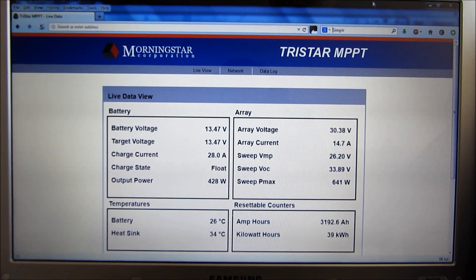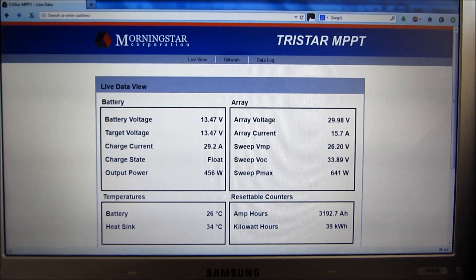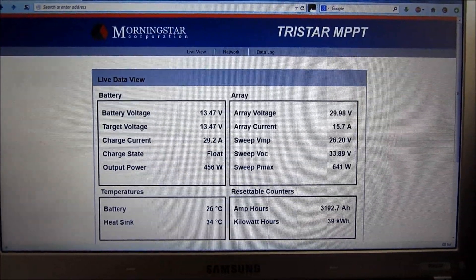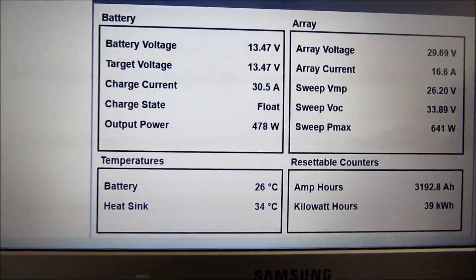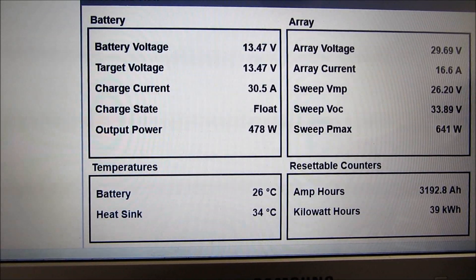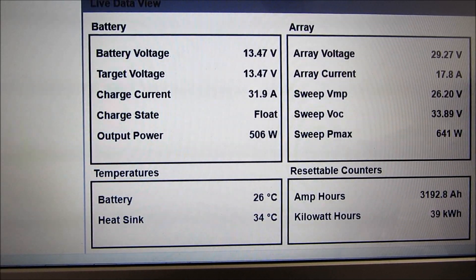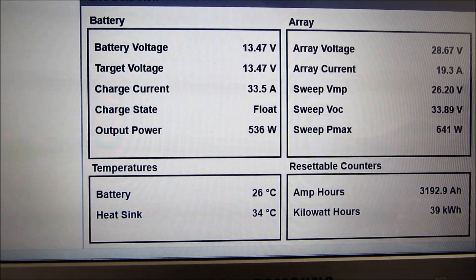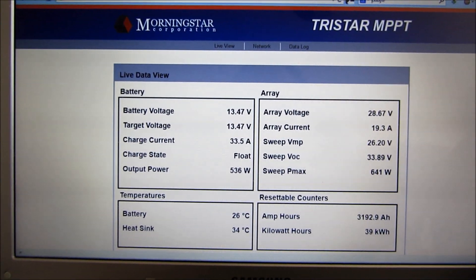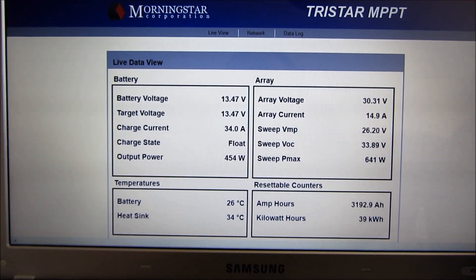One of the neat features of the Morningstar controller is that it's got an ethernet port on it. It's plugged into our home network and on the computer I can load a webpage which shows the current state of the system. The washing machine is running off it right now and you can see every few seconds as it updates we see a different amount of power coming out of the system as the machine draws more. I'll do a separate video about setting up this live view and data logging, because there are some very advanced features in this controller.